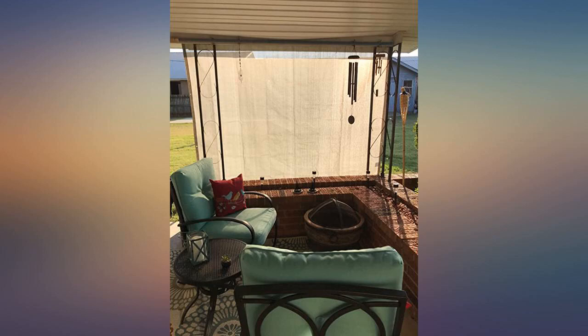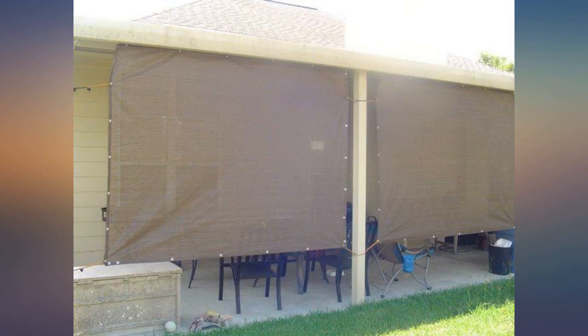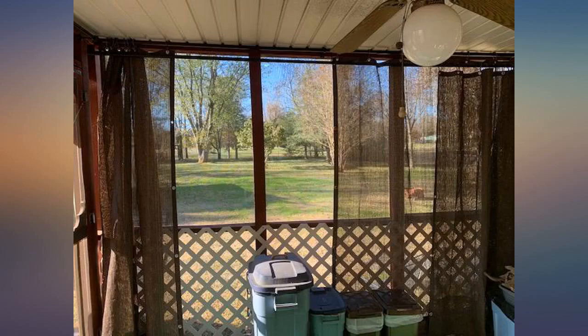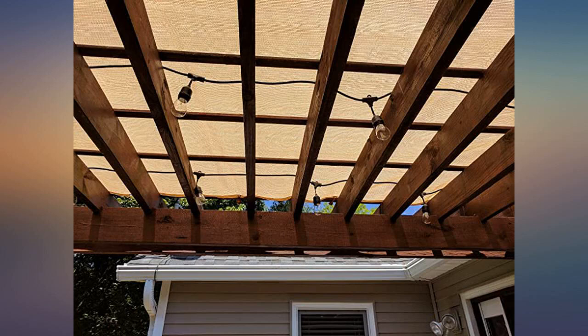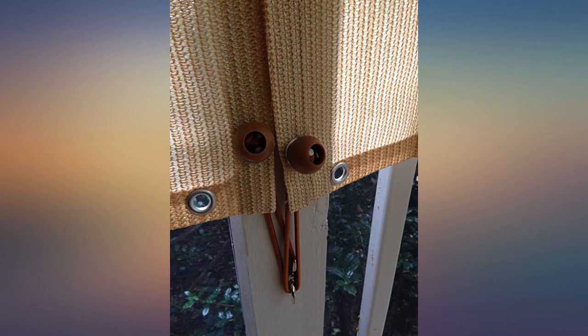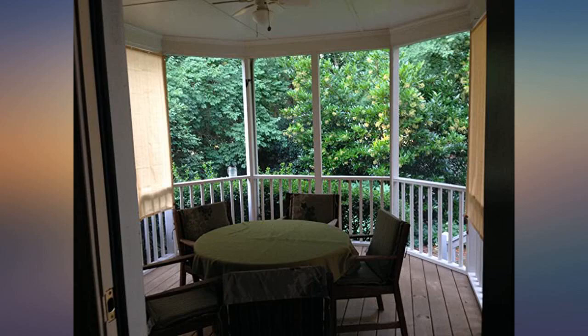I like these better than the roller shade type for better coverage and size options. I have a 10-foot piece of conduit zip-tied to the bottom, which allows me to tie it down well and more importantly allows me to roll it up and into a valance in my pergola — basically out of sight. Of course, much of the time they are down, keeping the sun or wind or both at bay. I love my new sun shades.